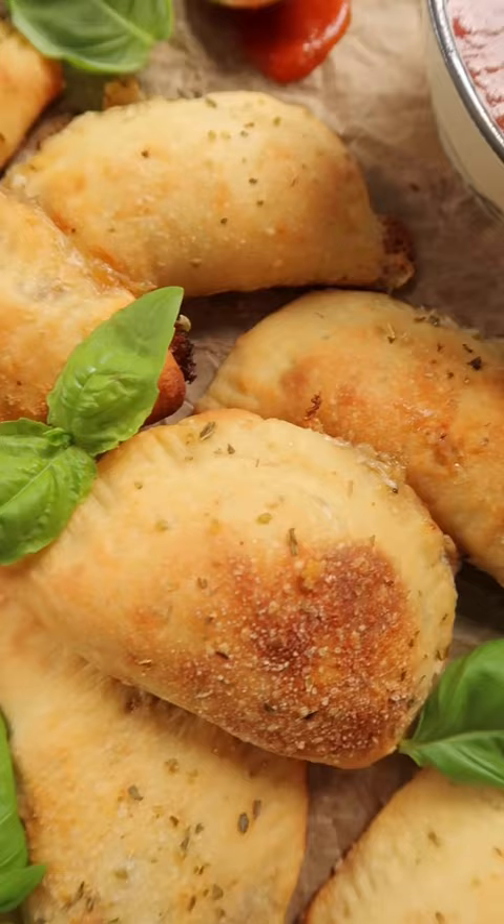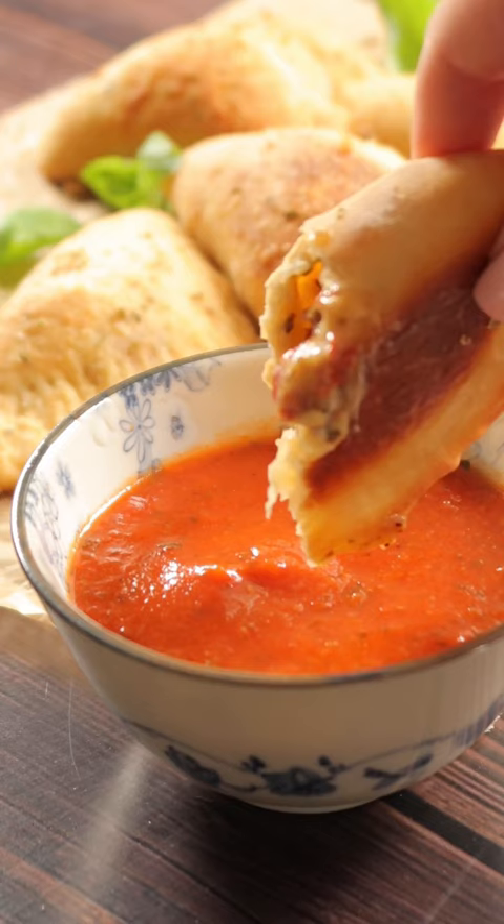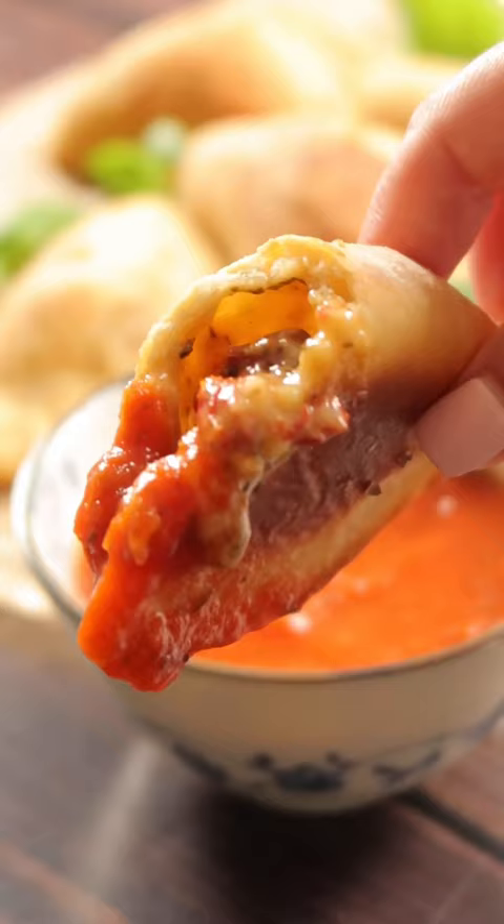Whether you call these mini calzones, pizza hand pies, or pizza pockets, you're gonna want to give these a try. These cute little guys are 100% vegan.